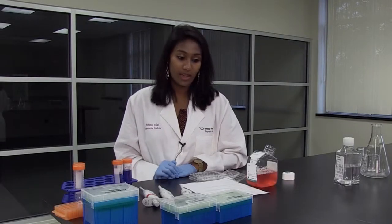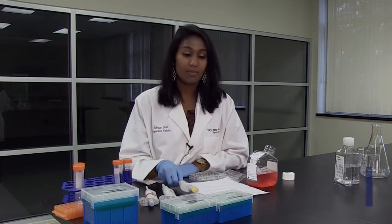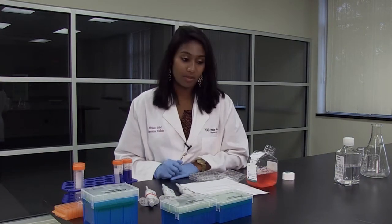There are three different kinds of micropipettes: the P1000, the P10, and the P200. Micropipettes are used to transfer small amounts of liquid, usually from 1 to 1,000 microliters.